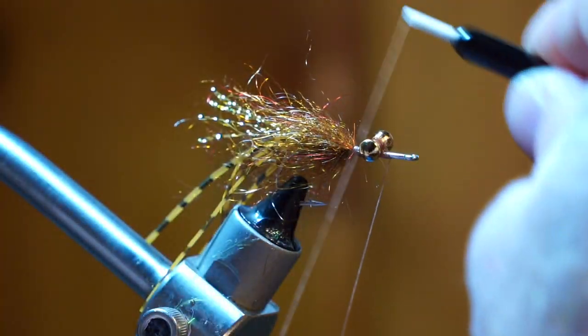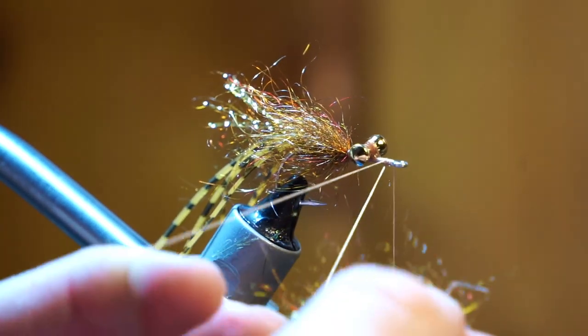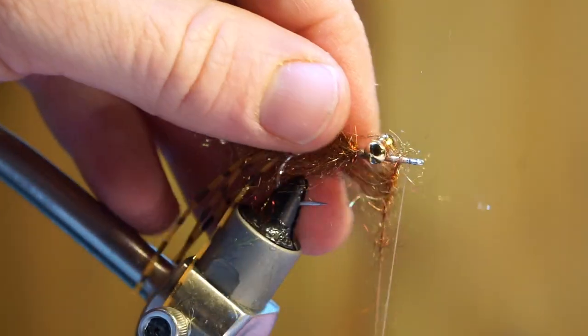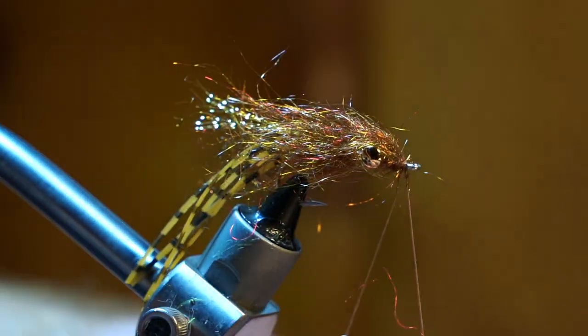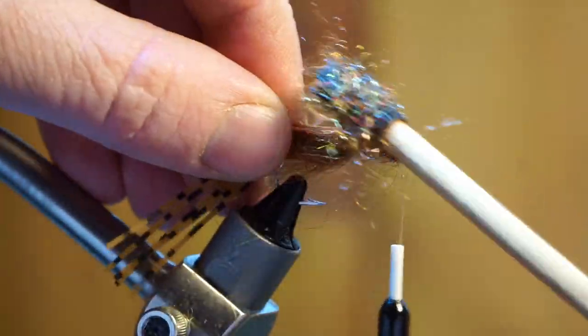Make another dubbing loop and prepare some more trilobal dubbing. This time we will use less dubbing for the head. Make more wraps with the dubbing loop, pulling all the fibers rearward once again. Capture the dubbing again and trim off the waste. And once again, rough up the dubbing to make sure the fibers are aligned rearward.